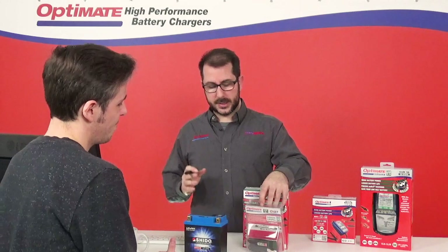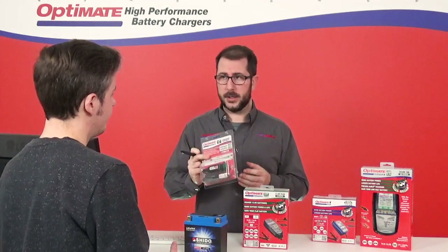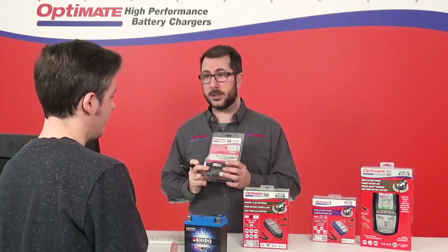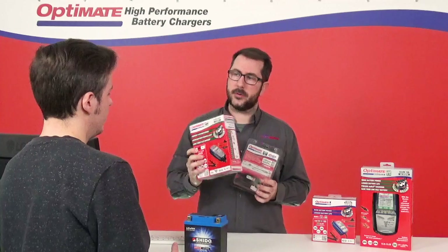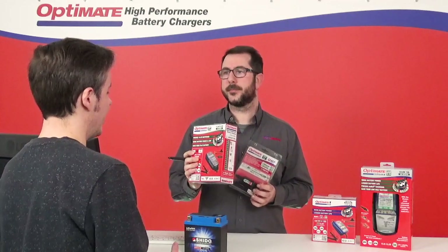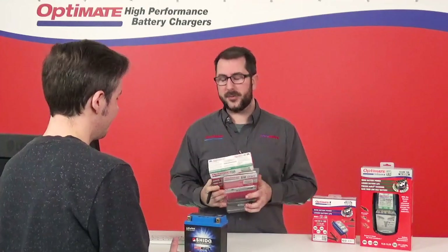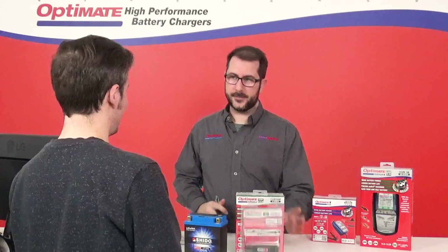So I think for you, the best thing you can do is buy yourself one of these monitors so you always know when to charge. And to be safe when you forget to charge, get yourself one of these specific OptiMate Lithium motorcycle chargers. Sounds great. I'll pack them up for you, and then you'll always be ready to go. Thanks, sir. No problem.